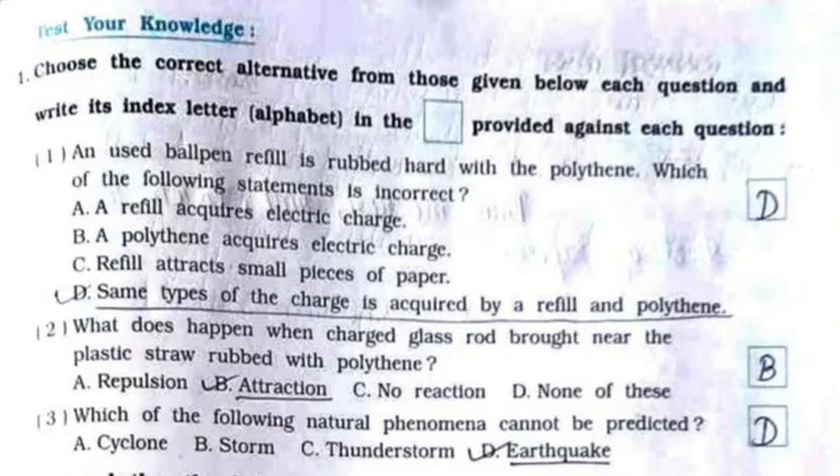Now test your knowledge. Question number one is MCQs. A used ball pen refill is rubbed hard with polythene. Which of the following statements is incorrect?